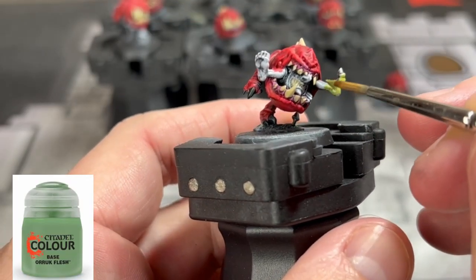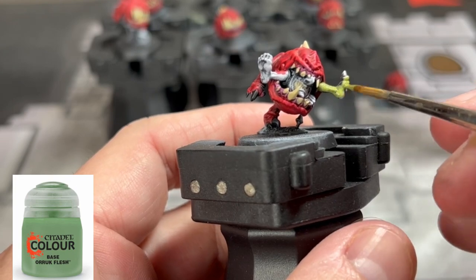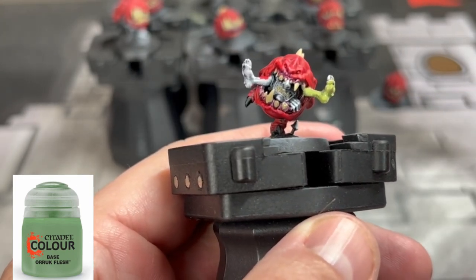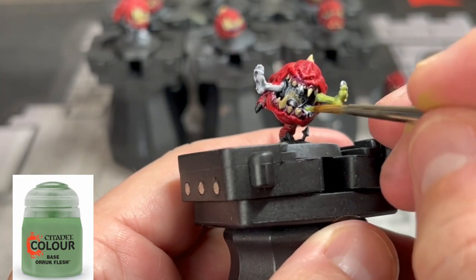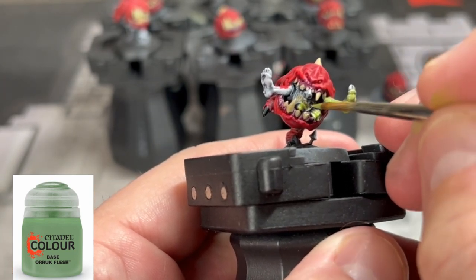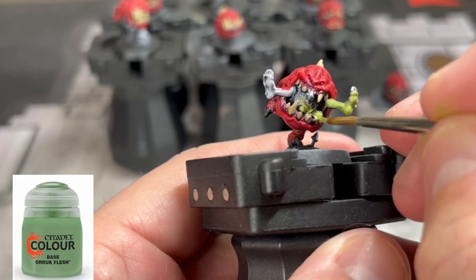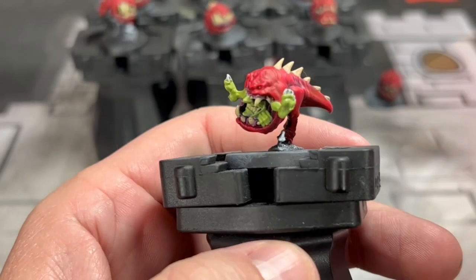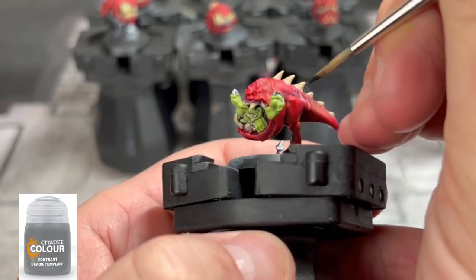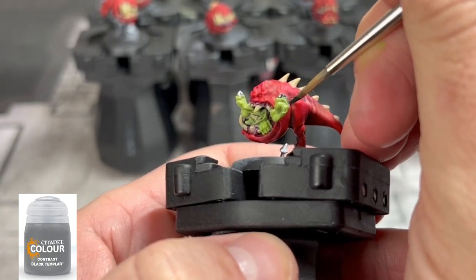For the one goblin that is taking a ride in the mouth of our squig, we're going to use some Auric Flesh. Just be a little careful — try not to get it on the red or teeth areas, but if you do, you can just paint over it again. We're also going back to Black Templar on the little toesies with the claws of our goblin.